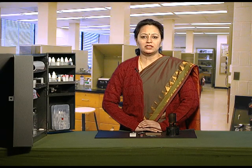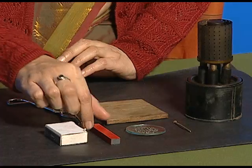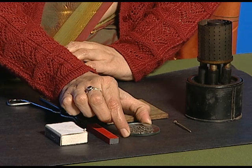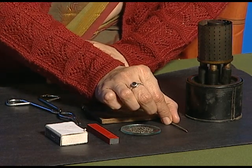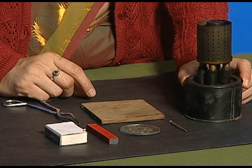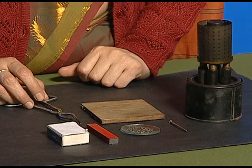In this activity, we will see whether a magnet loses its magnetic properties upon heating or not. For this we require a bar magnet, iron fillings taken on a watch glass, an iron nail, a kerosene burner, matchbox and a pair of tongs.